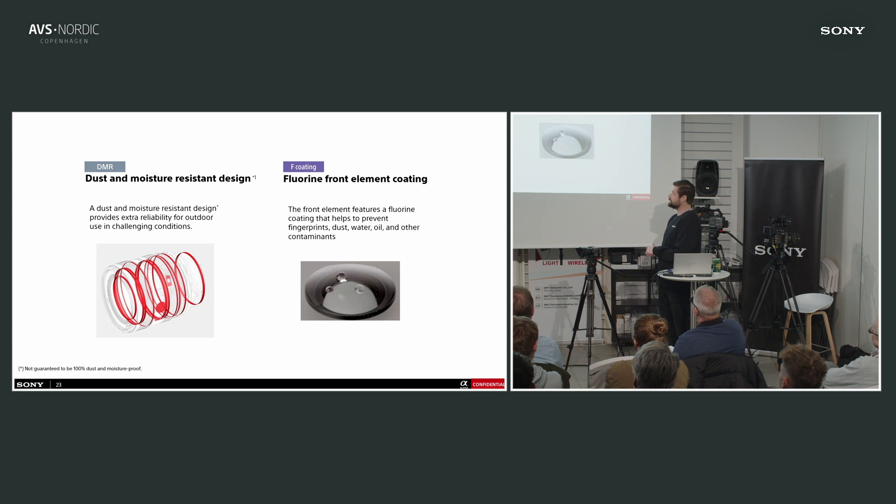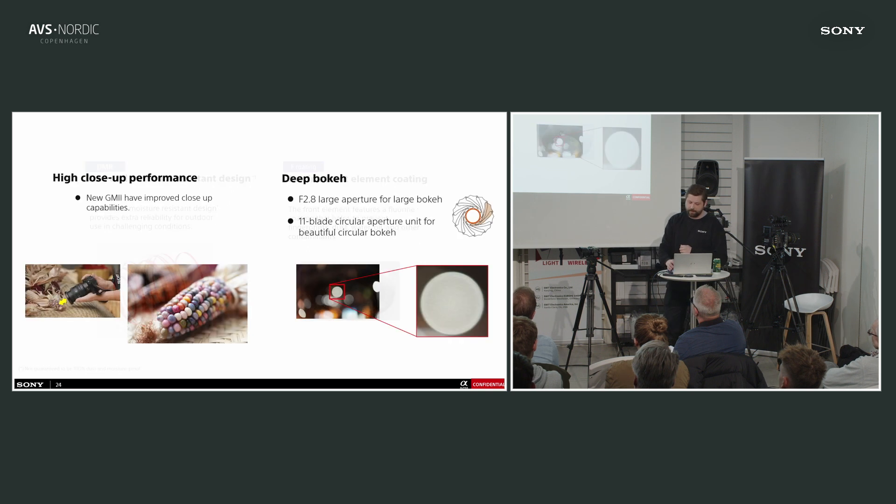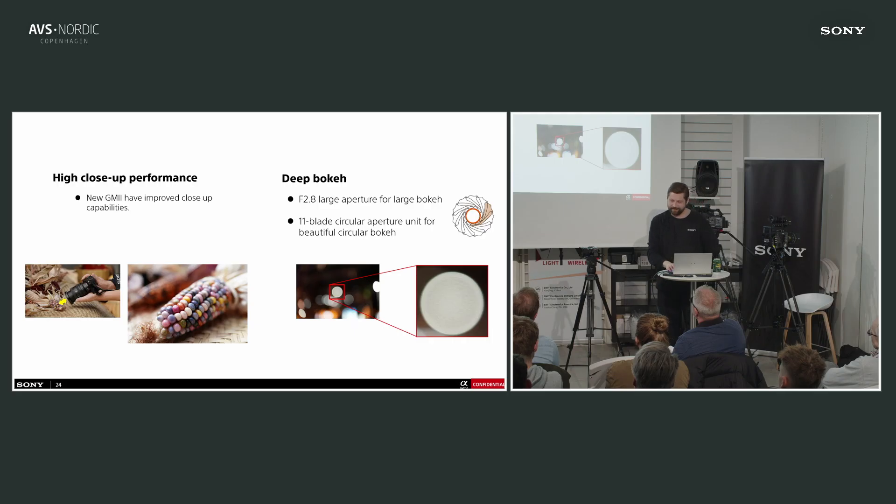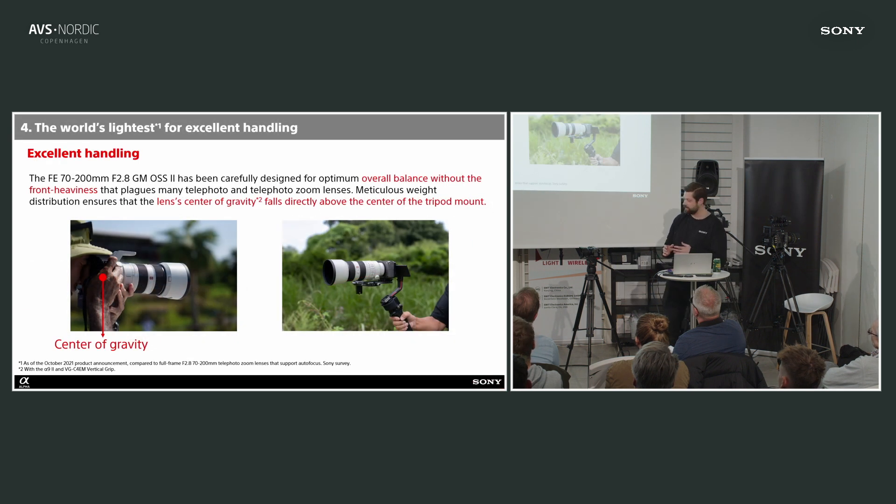All G Master lenses are dust and moisture resistant, and they have a coating on the front glass that repels water, so when shooting in rain the drops slide off more easily. We've also focused on getting closer to the subject — they're all better at close-focus distance. Bokeh is very important with the G Masters: you get great bokeh with minimal onion rings, giving a nice smooth round-looking bokeh. We also improved handling and balance, since the first generation was a bit front-heavy, and we know a lot of people are shooting with gimbals.